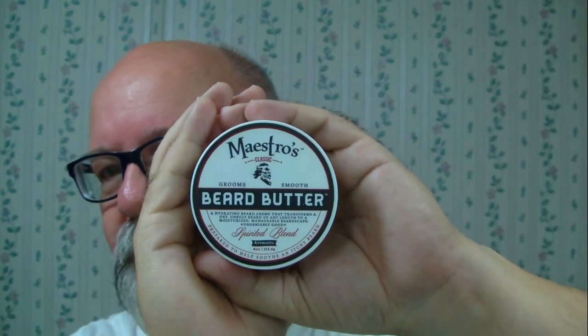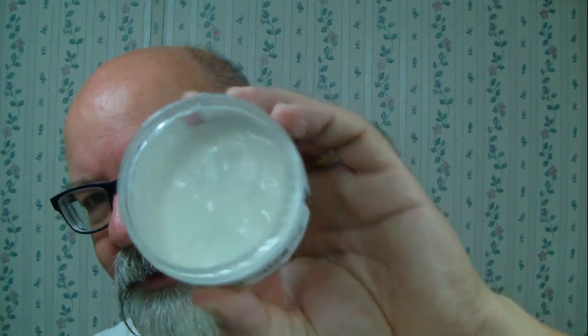Going to have fun today - everybody stay safe if you're running out and about going to football games. College should be starting up here pretty soon and I know pro pre-season has started. I think I got a pretty good shave. Oh, before I forget - I'm getting very close to the bottom of my beard butter here; I'm going to try to use the rest of this container up before I switch. This is the Spirited Blend, there's just not much left in there, but I'll put this on my beard off camera. Everybody stay safe and smooth shaves to ya.